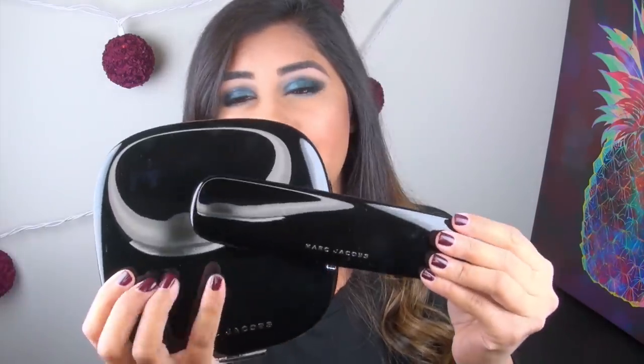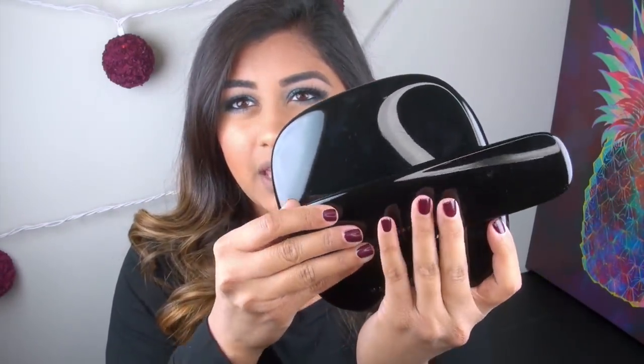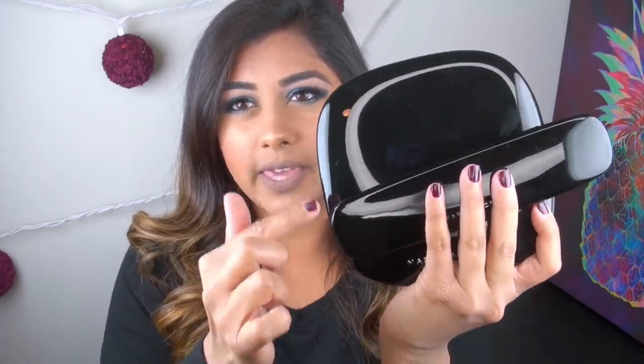Showing you a side-by-side comparison of the holiday palette next to one of the Marc Jacobs 7-pan eyeshadow palettes, you can see it is much, much bigger. It's almost maybe like three or four times the width and the height of this palette, and it's a little bit shorter lengthwise.